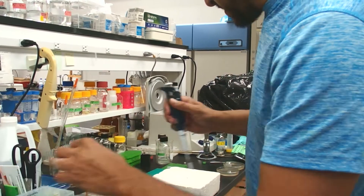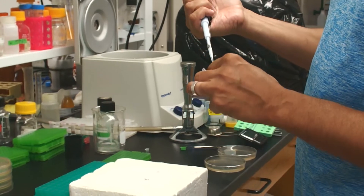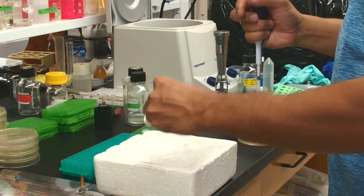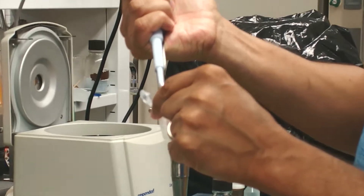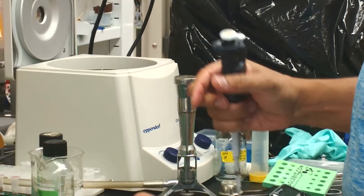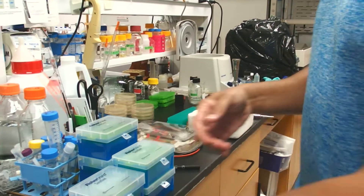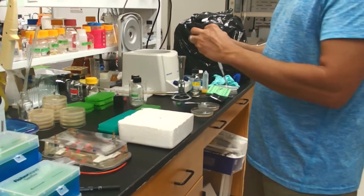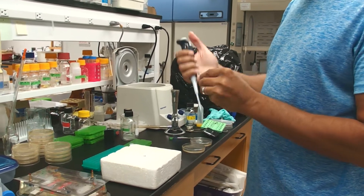I'm going to add one microliter of this plasmid for a transformation. I put that one microliter in there, close it up and get it back on ice. Then I'm going to pipette one microliter of this ligation into the other tube of competent cells.